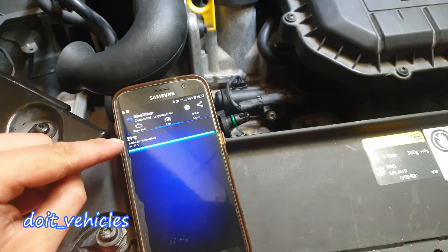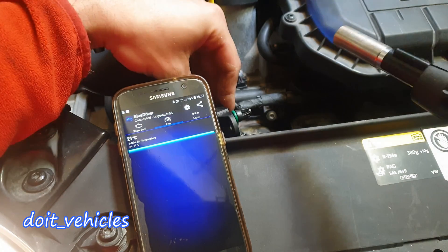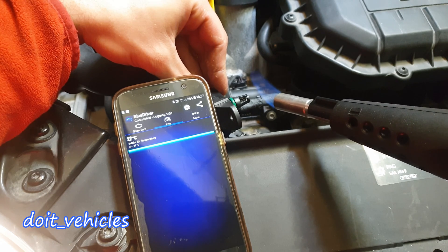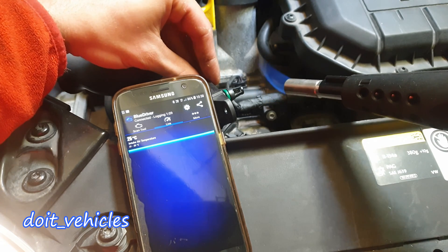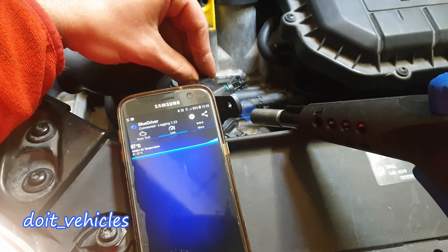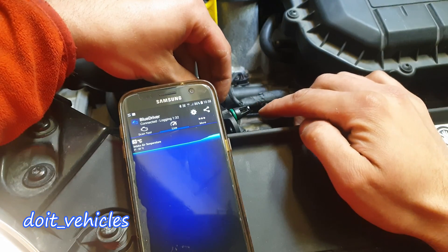Next I am going to test the intake air temperature sensor. Right now there are 21 degrees Celsius. I am going to use a propane torch — not on the maximum level, just hold it next to the sensor a little bit. The temperature should increase, and you can see it already does — 24 degrees Celsius. If I place the flame under, the temperature increases much faster: 57 degrees. It just goes up and up — that's a clear sign of a good working intake air temperature sensor.